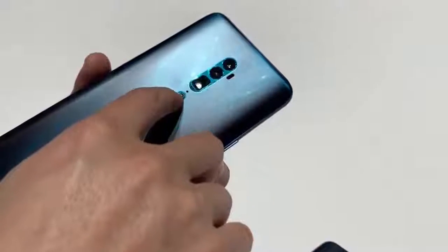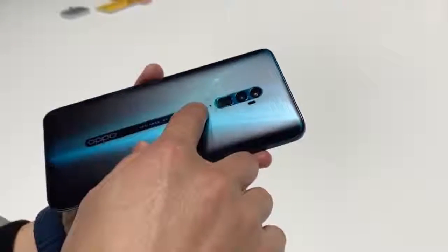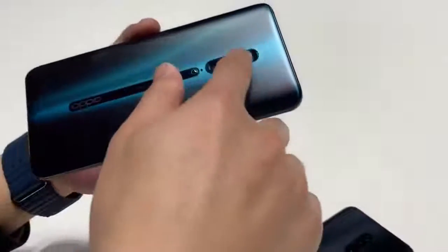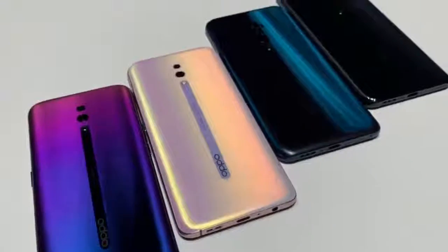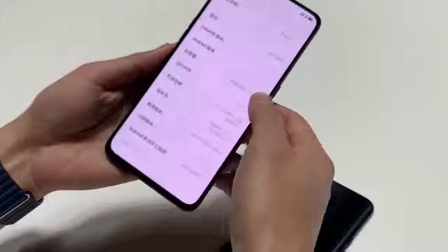The device is also equipped with Dolby Atmos for audio. The Oppo Reno Standard Edition features a smaller notchless AMOLED display of 6.4 inches, offering Full HD Plus resolution with a 19.5:9 aspect ratio.